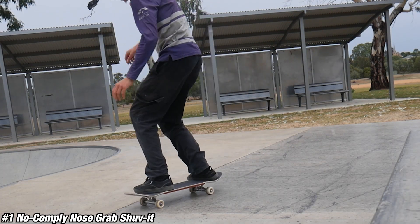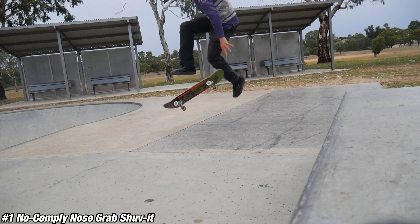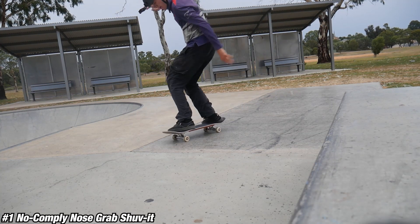Number one: the no-comply nose grab shove-it. Even though this is the easiest trick on the list, it's definitely the better-looking trick in my opinion. You don't need to learn it by doing a shove-it straight away, but just for extra brownie points and to show the creativity of this trick, I decided to do the shove-it. You can do a kickflip variation — you can do all sorts of variations with your hand.